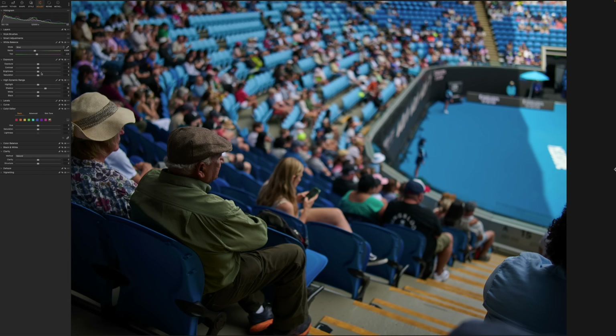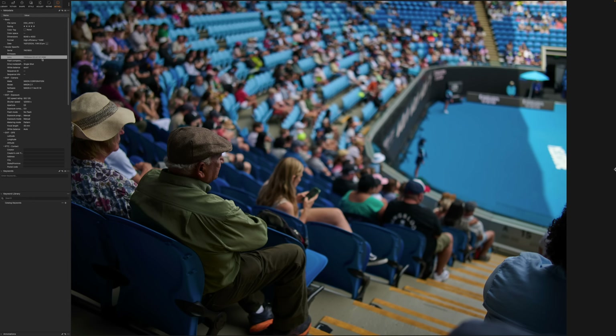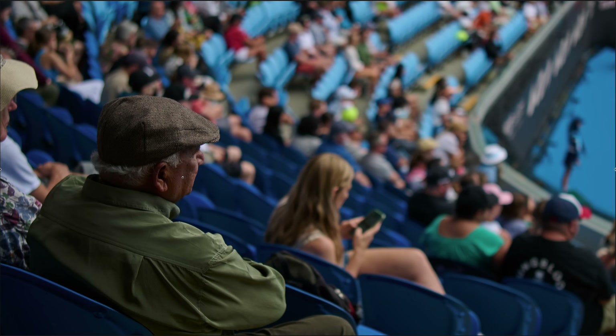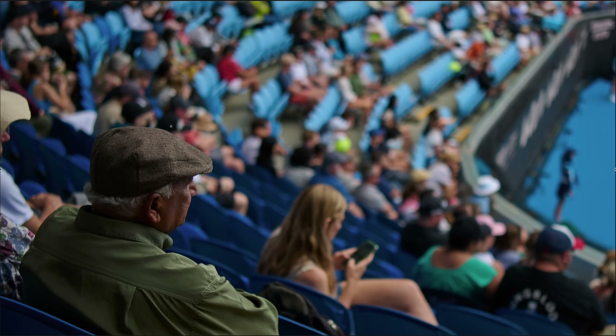We're full frame here — all I've done is bring up the shadows. You can see the lens designation: YN 35 f2 DF DSM. It does have a stepping motor which seems to be very fast for focus. We are on the Nikon ZF. This is what I was talking about with depth of field — this gentleman was probably about two to three meters away from me, and you can see a very pleasant out-of-focus background. At 100 percent, the stitches in his shirt look good and the details in the hat are great.